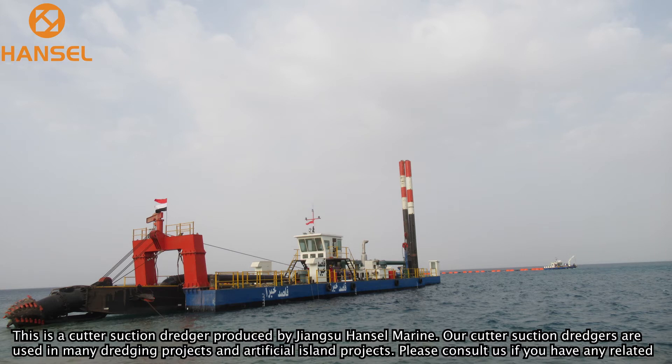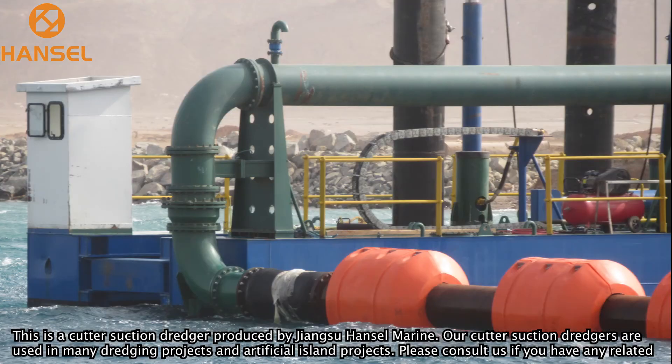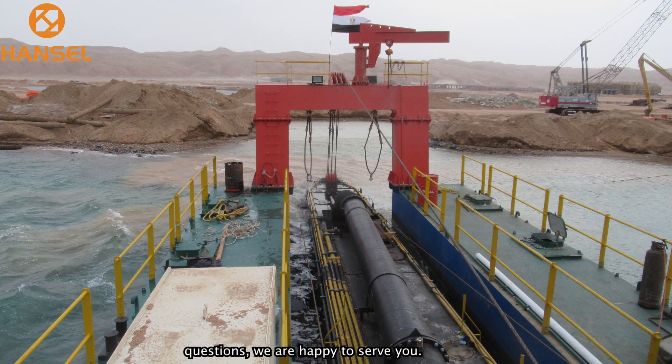This is a cutter suction dredger produced by Jong Su Hansel Marine. Our cutter suction dredgers are used in many dredging projects and artificial island projects. Please consult us if you have any related questions — we are happy to serve you. Thank you.